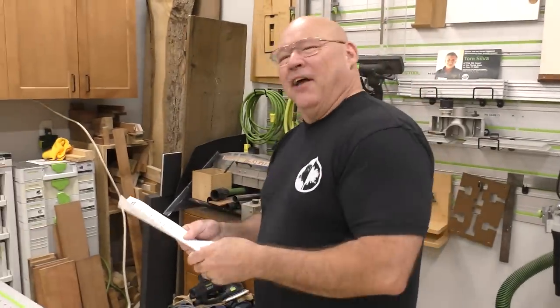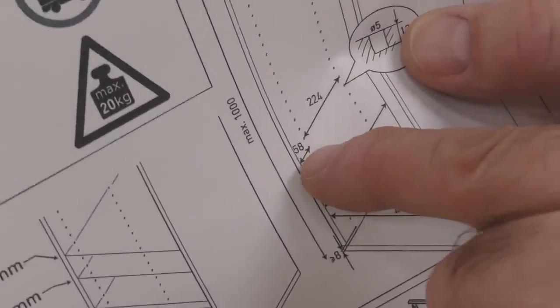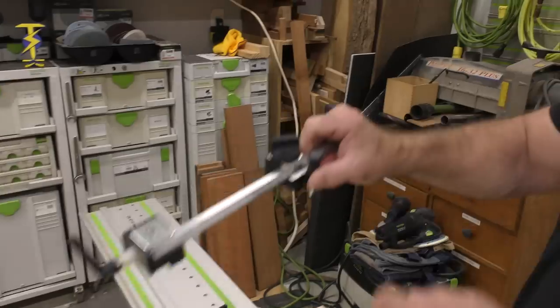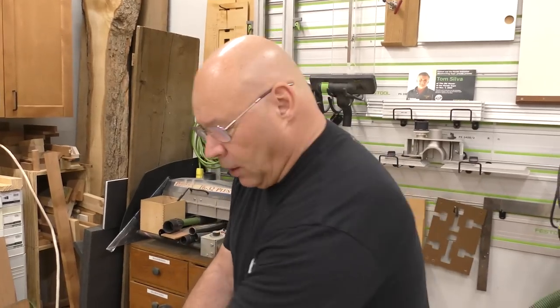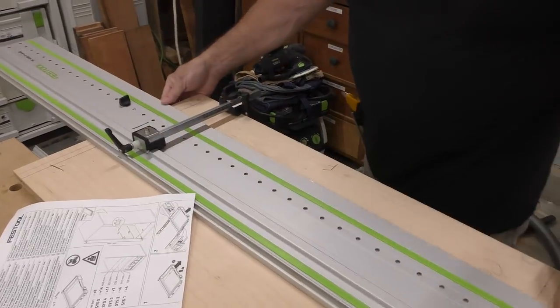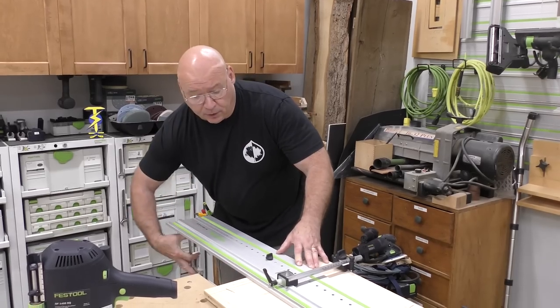These are the instructions for the SysAZ drawer system, and it says the first hole from the front is 58 millimeters. So I need to position this rail at 58 millimeters. There's 50 — I'm going to line it up with the 58 millimeter line. We have a video on how to set up the LR32 system. I'll lock that on and set the next one. Never get in a hurry with the LR32 system — always make sure you clamp the rail. One important thing when clamping: I had a real problem one time. I clamped one end and noticed it separated. Always pull it and verify it before you clamp it — that'll save you a little heartache.